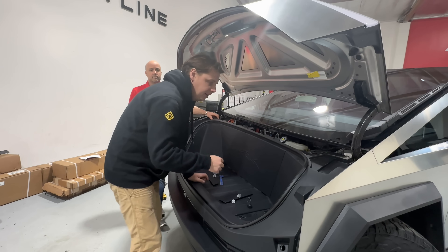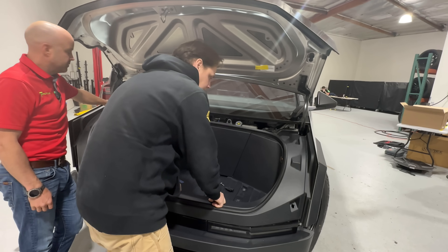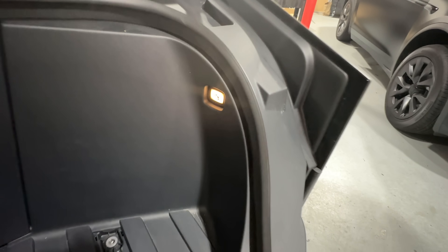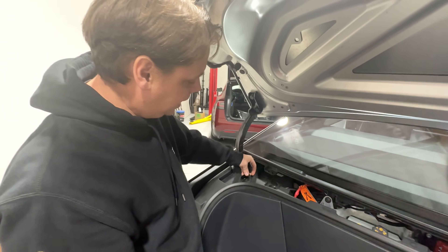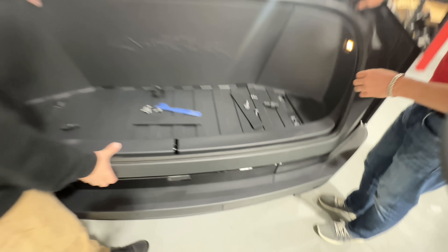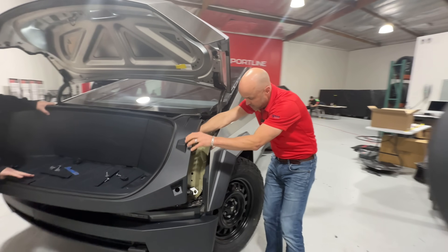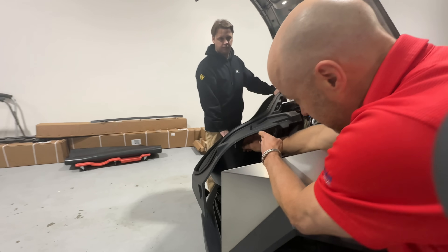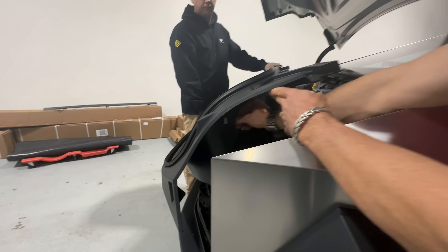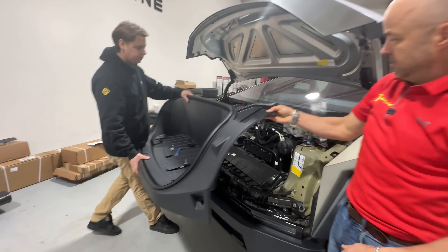Once you lift the liner out, there's a plug on the back of the emergency front release. Also make sure to remove the washer cap first — the rubber gasket will just come up with it. Once you come around to the other side you can see a typical Tesla light connector with a small disconnect tab. Just pinch that and pull it out, and then you can take the frunk liner out completely.